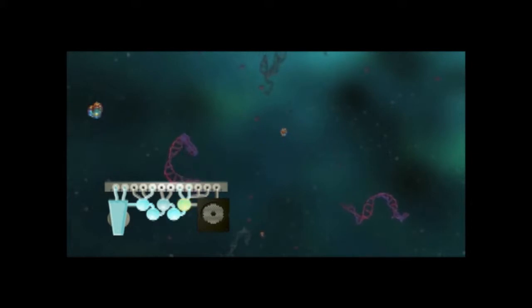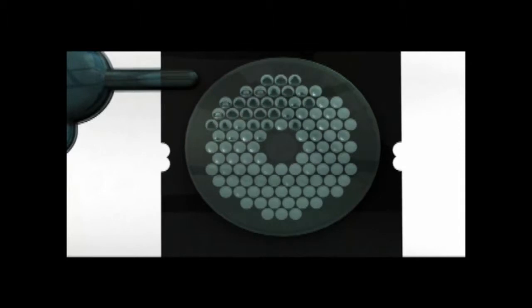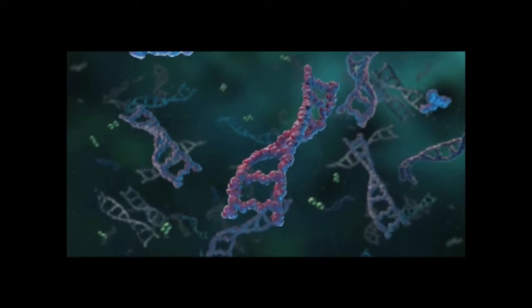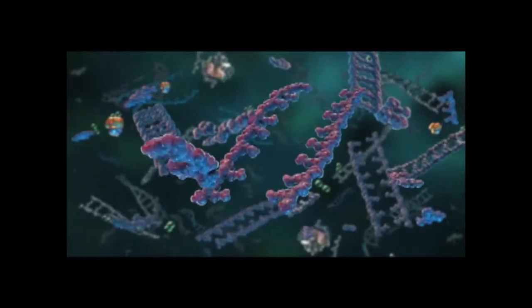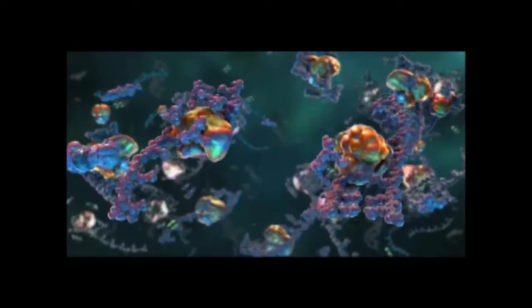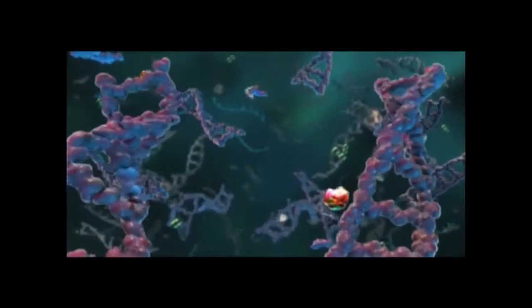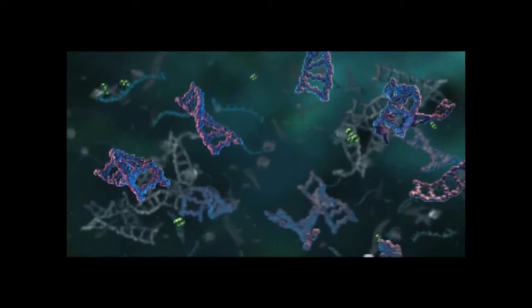Next, the diluted first stage PCR products are combined with a fresh master mix and then aliquoted to each well in the array. Each well of this array is pre-spotted with one pair of second stage PCR primers. These second stage PCR primers are designed to amplify sequences within the first stage PCR products, eliminating non-specific products associated with traditional multiplex PCR because the second stage primers specifically amplify only target DNA.